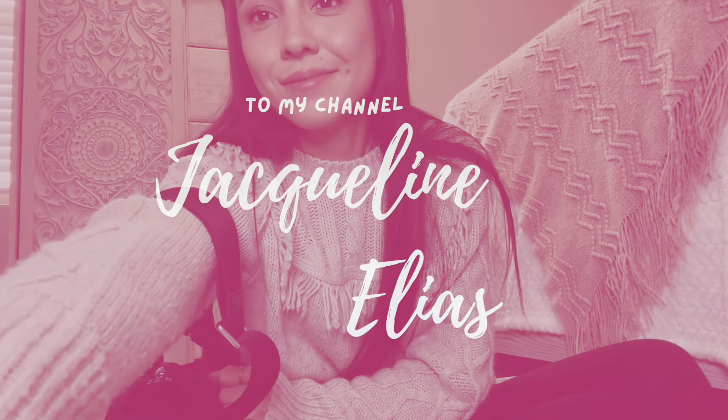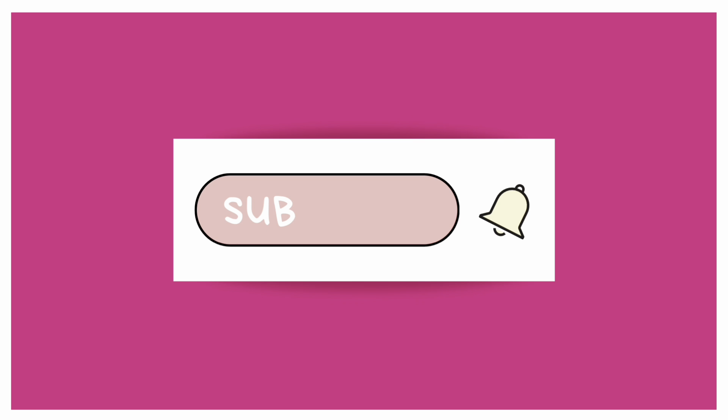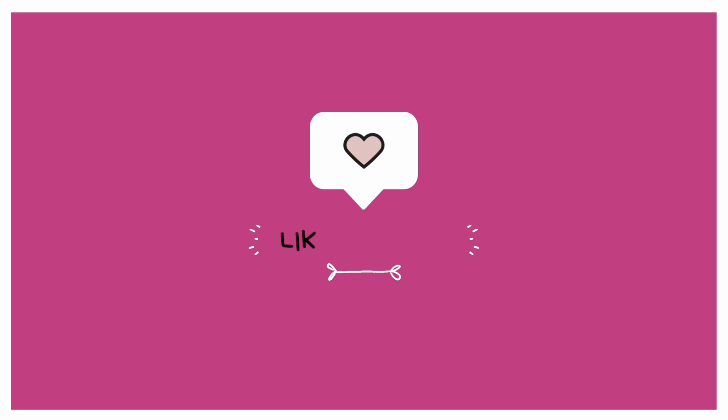Thank you so much for watching, I hope you enjoyed. Follow me if you want to see more of my content. Give it a thumbs up and I'll see you later. Bye girls.